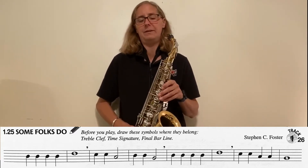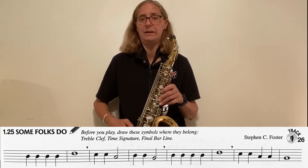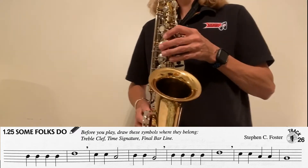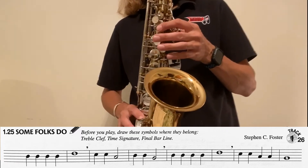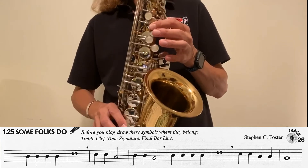Are you ready to say it with me? This is a little tricky. If you need to say it a couple times before you play it, it's not a bad idea for practice. As a reminder, a B sounds like that B. Are you ready? One, two — just say it the first time.